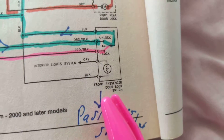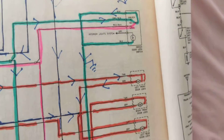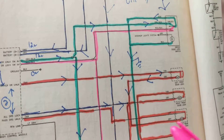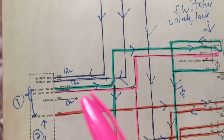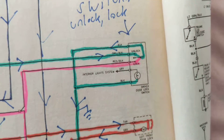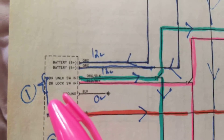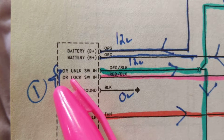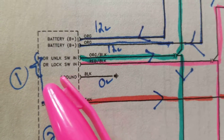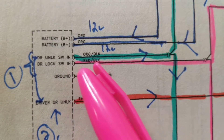This should be unlock and lock. We know what they're capable of doing — the passenger and the driver. Let's see how the body control module reacts. Here's our input: I'm the driver, I'm going to unlock all the doors. First we need an input. The driver unlock switch is on the orange-black wire. The other one is the driver lock switch in, on a red and black wire.